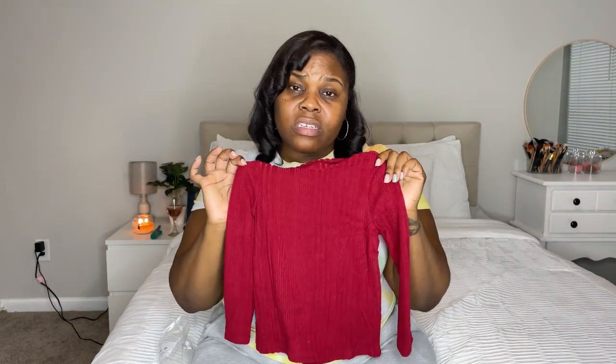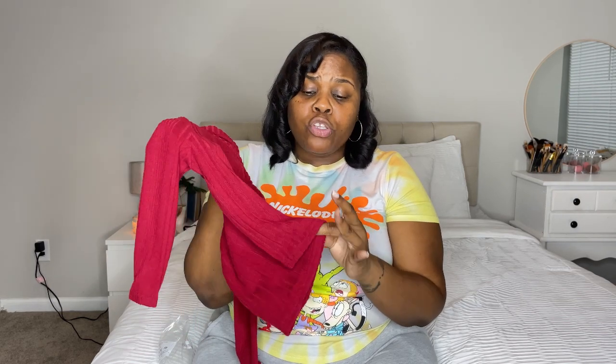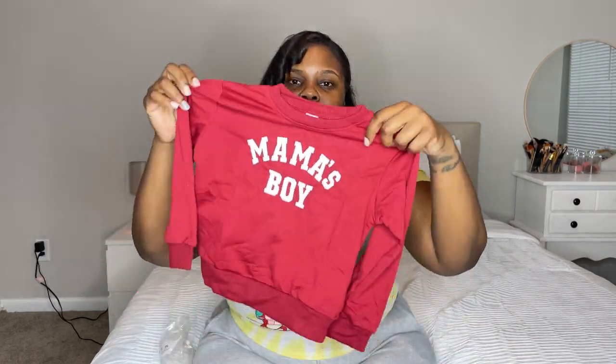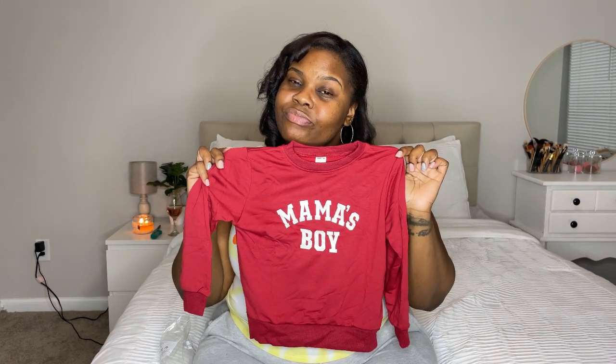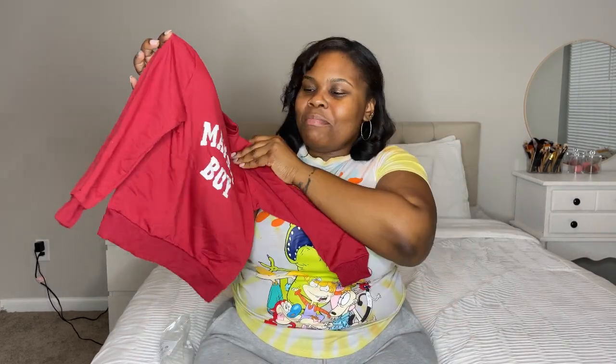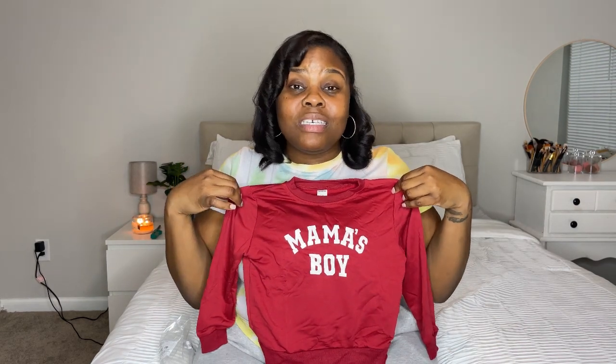For Jace, I got this turtleneck sweater to match his daddy's. He already owns it in white, so I figured it would make a nice Christmas outfit. I ordered these way before Christmas — the arrival was slated for two days before Christmas — but they delayed because of the season, so I just got it today. He's already had it in white so I knew the quality would be good. I also got him a 'mama's boy' sweater because a lot of his clothes reference his dad.